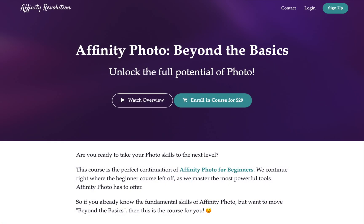If you're ready to take your affinity skills to the next level, then this is for you. Today I'm excited to announce my brand new course, Affinity Photo Beyond the Basics. This course is for anyone that already knows the basics of Affinity Photo but wants to take their skills even further.